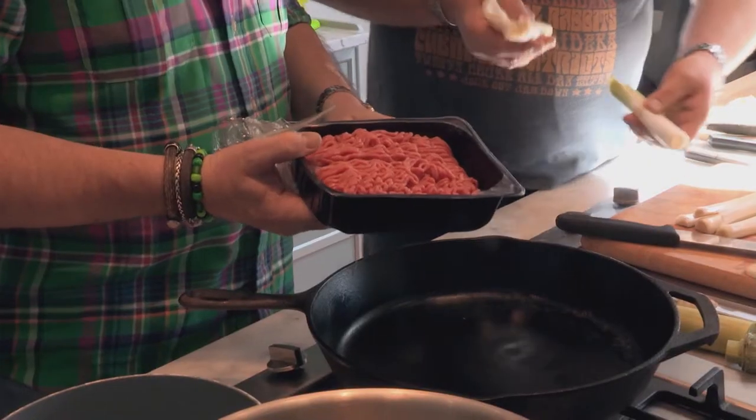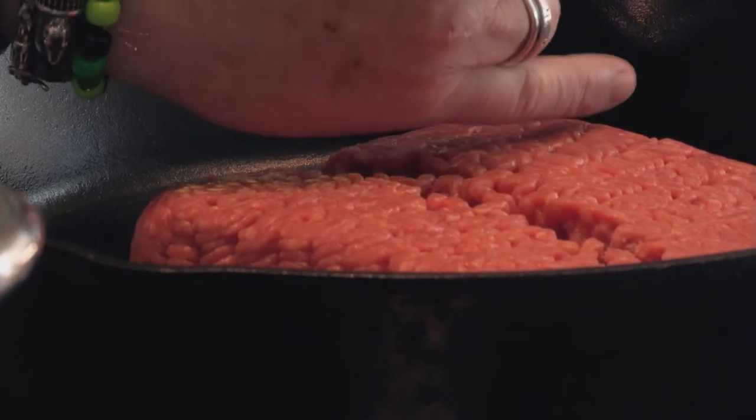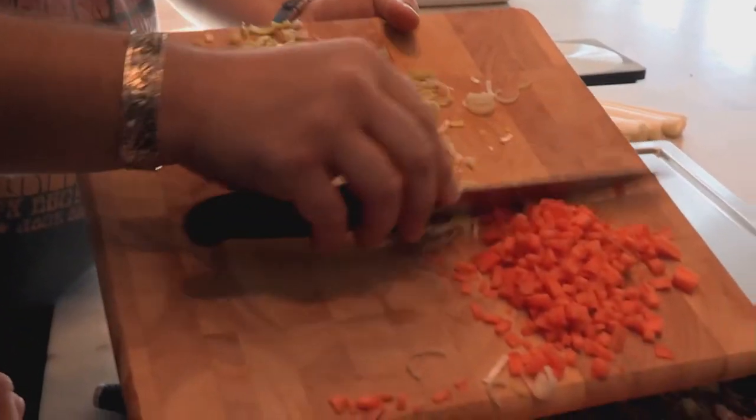Beef mince, less than 10% fat. Let's try and dry fry it — it's all fat in the bank. Dry frying the meat until it's browned gives it a caramelised flavour, and any veg we add can suck it up.